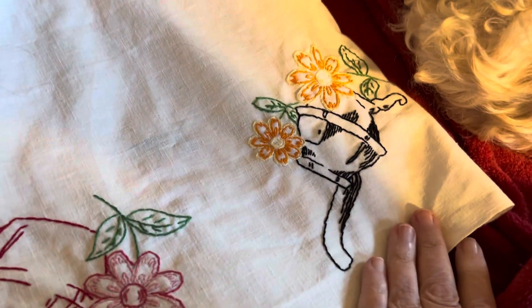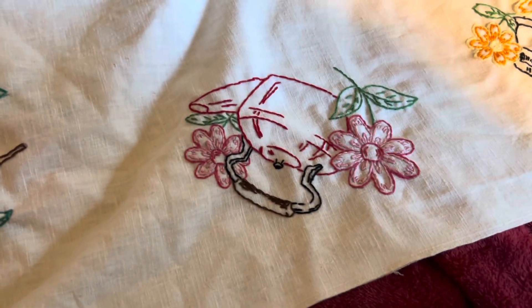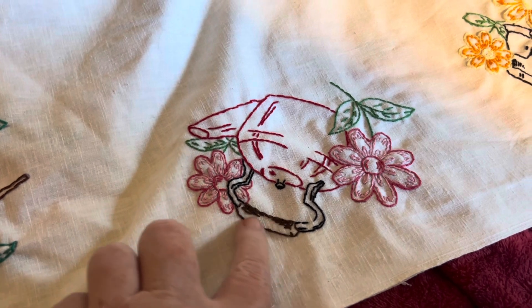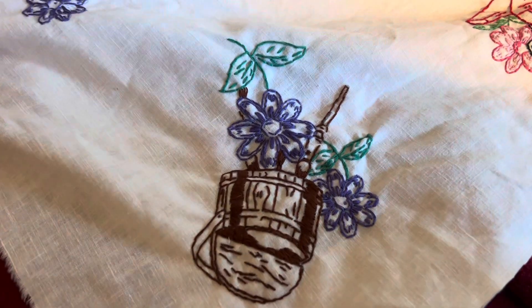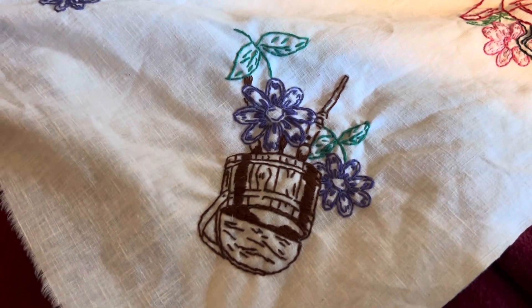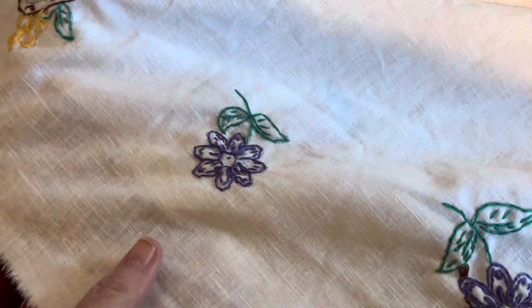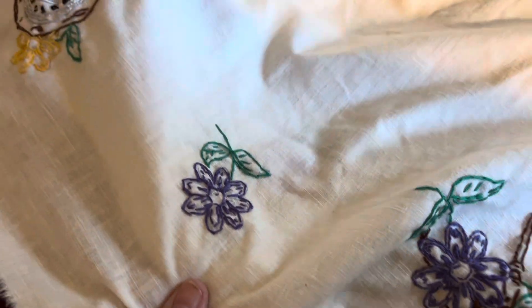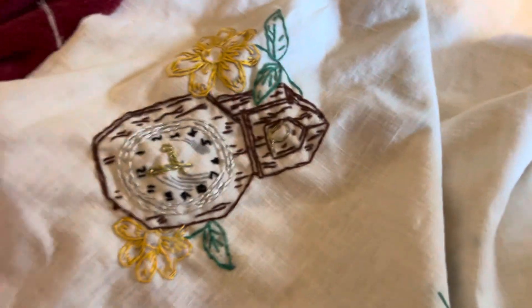And this is a potbelly stove. An old-fashioned tea kettle. I should have done that in a darker brown, but I didn't. And this is — I think it's a butter turner. Correct me, you guys, if you know what it is, but that's what I thought it was. And then the flower on that one in the middle of it. And this is one of their clocks.